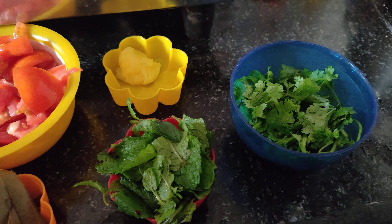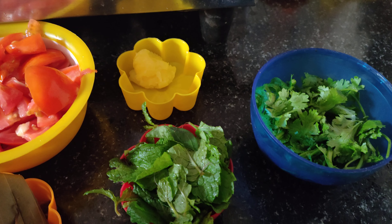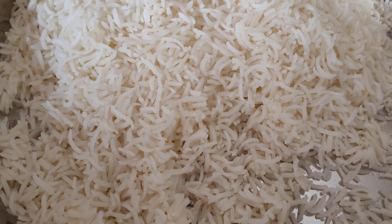We'll put the rice in the pan. We'll put the fresh salt and turmeric.